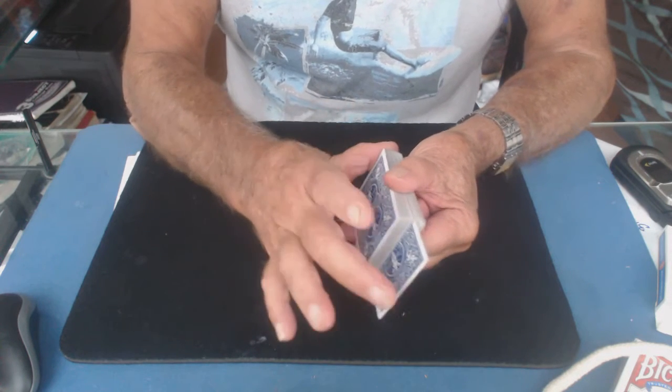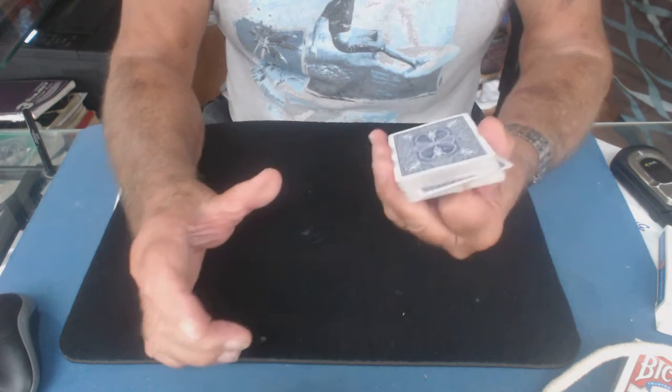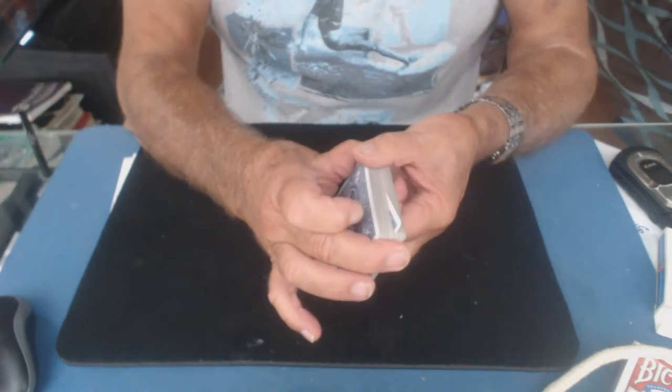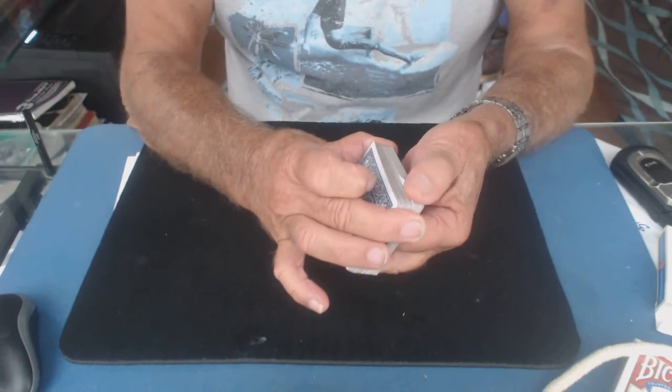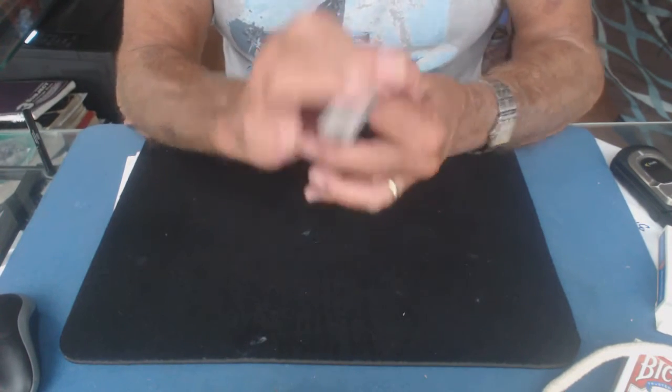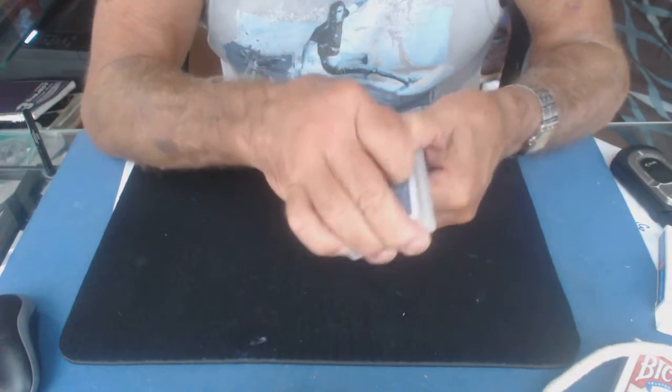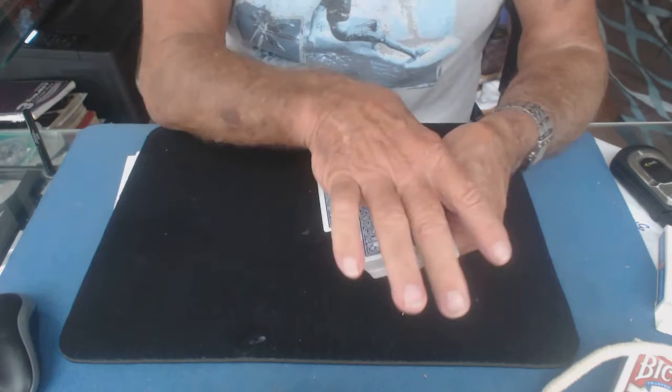Your right thumb is in the back, and with this finger you kick everything to the side — just like that. Now in that position, you bring your thumb up and you pull this card back as far as it can go. Once it's back as far as it can go, with your left finger you kick the card this way. So now the card is in this position.